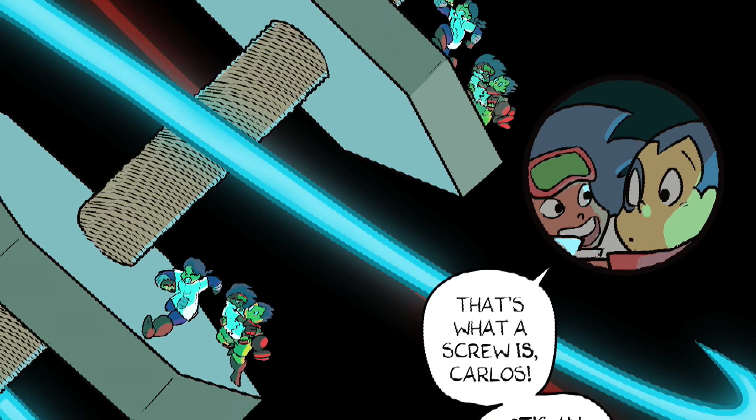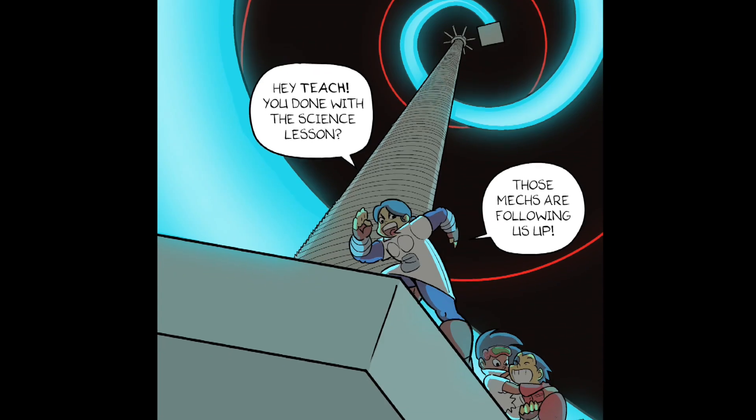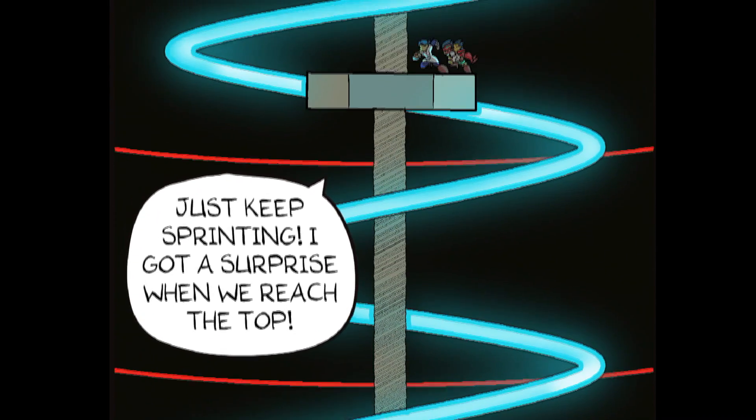That's what a screw is, Carlos. It's an inclined plane that rotates. Those mechs are following us up! Just keep sprinting! I've got a surprise when we reach the top!